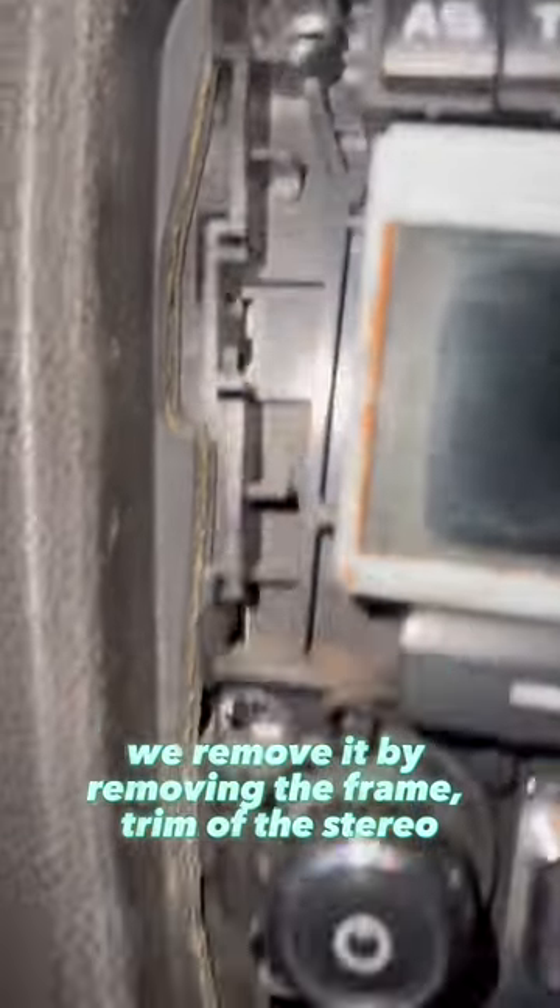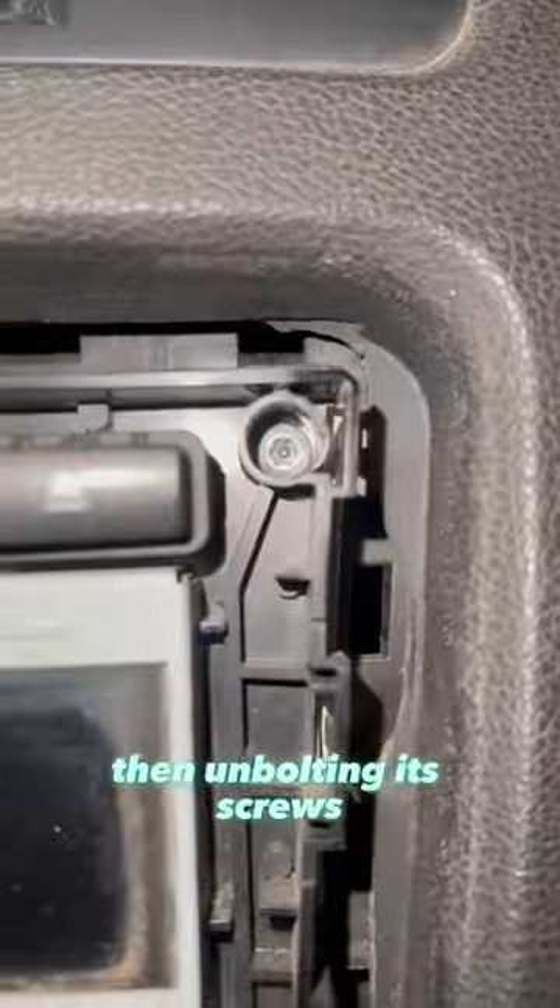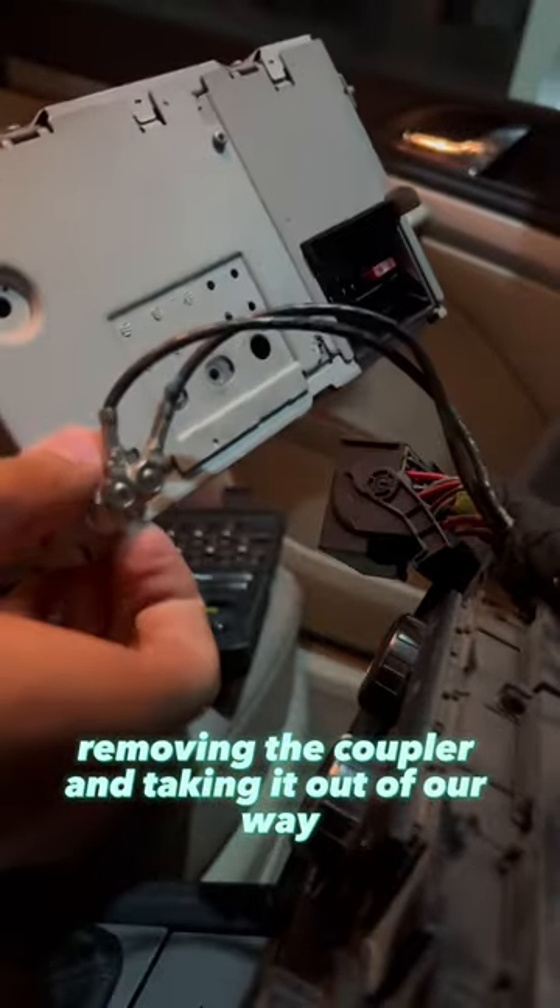We remove it by removing the frame and trim of the stereo, then unbolting its screws, removing the coupler, and taking it out of the way.